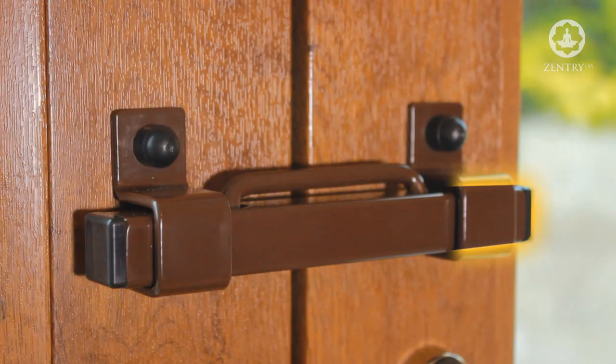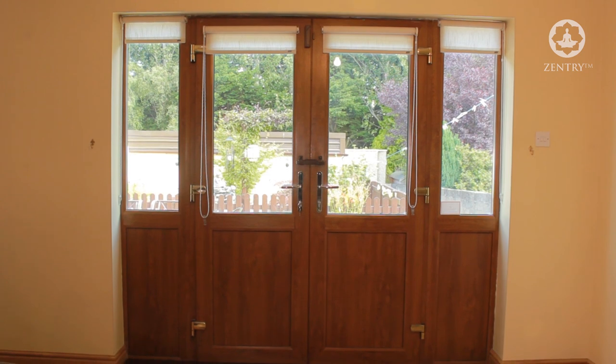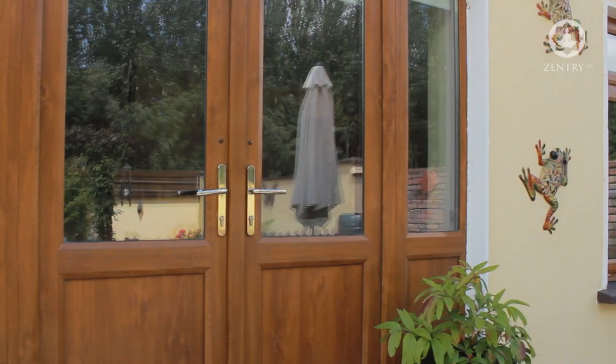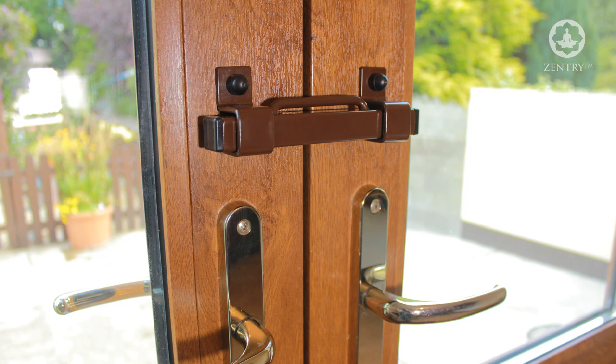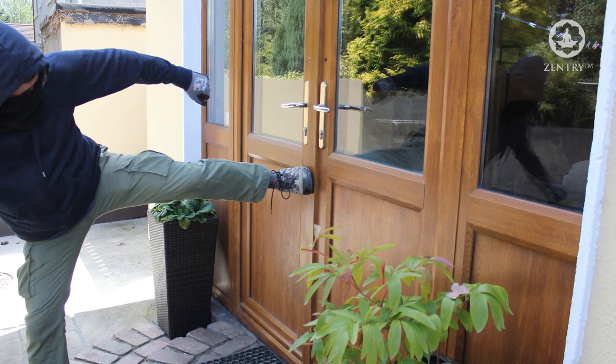The Burglary Buster system is the world's first ever solution for effectively securing every type of double French door or conservatory door, no matter if the French door opens inwards or opens outwards and contains one or two handles or one or two knobs. The Burglary Buster represents the ultimate solution for effectively securing these types of doors.